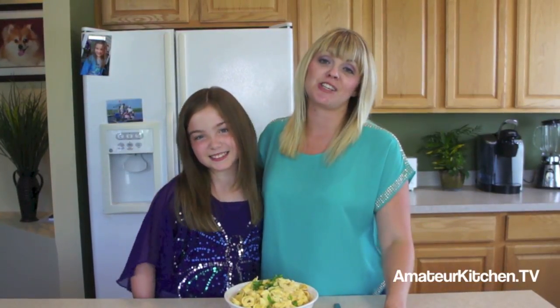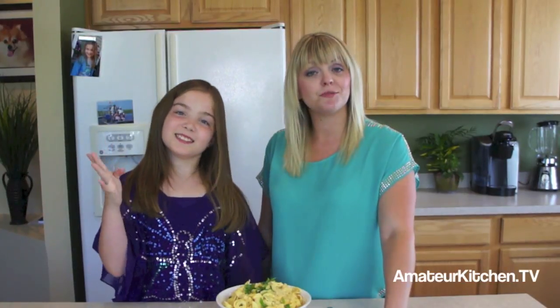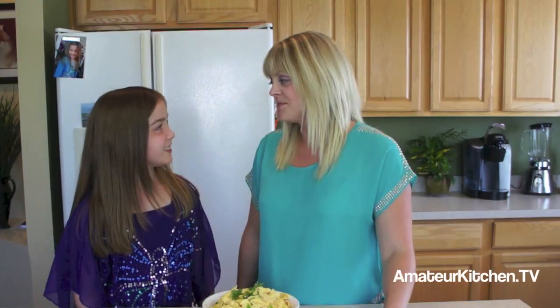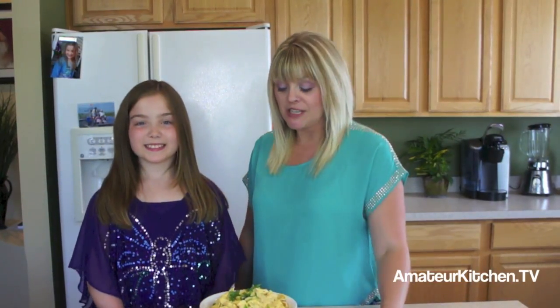Before we finish this bowl, we want to send you all to our website AmateurKitchen.tv to find all of our recipes and videos, including this one. We also want you to head to our Facebook, Twitter, Pinterest, YouTube, Instagram, and all those other social media pages — click that little like or follow button so you can see what we're up to every single day. Have a great and safe Halloween — try this out, especially if you're having a Halloween party, this is a great entrée. See you next time on Amateur Kitchen!